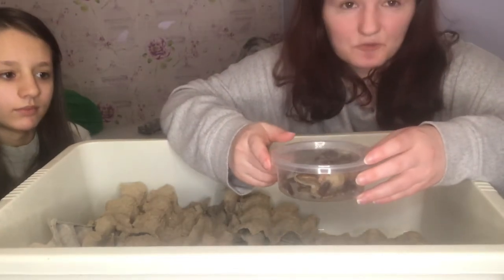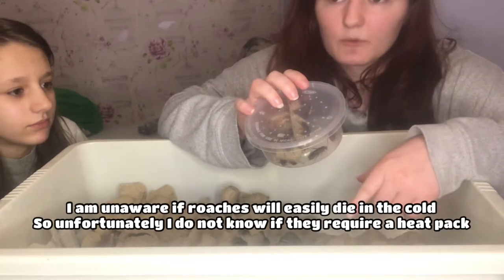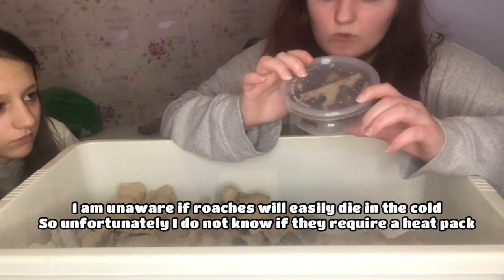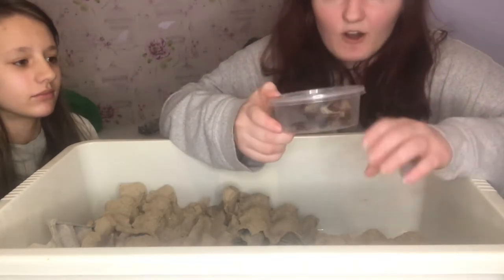I have to say this packaging was really nice. They seem to be doing great — even though there was no heat pack in there, I don't think these guys necessarily need it. I don't see any dead ones in there; they all look really, really well.